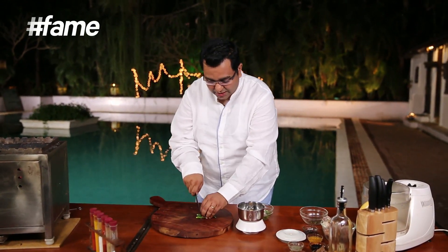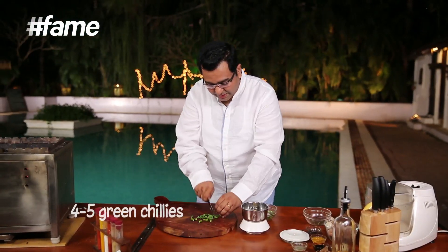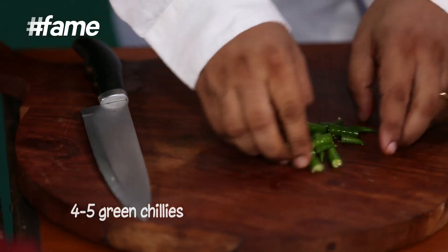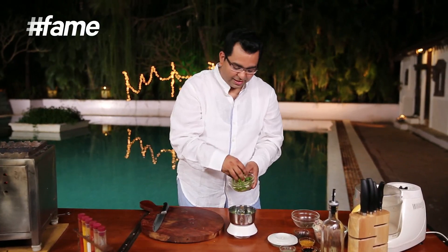It's got green chili, it's got spring onions, it's got oranges, it's got pepper. It's spicy, it's ginger, it's garlic. There's Indianness too, but lots of tropical flavors.